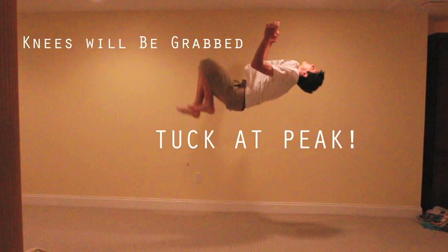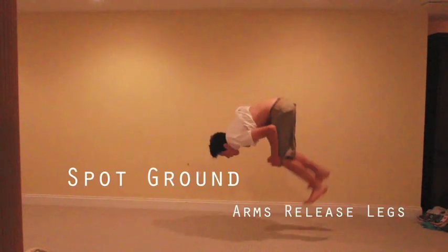Once you are at the full peak of your jump, you're going to grab your knees tightly and hold on. Lastly, spot the ground and release your legs.